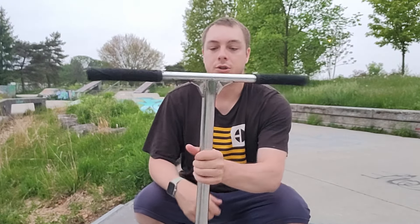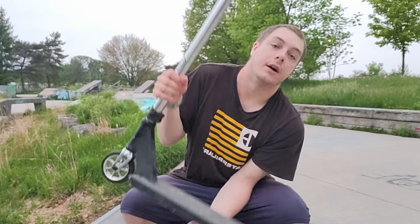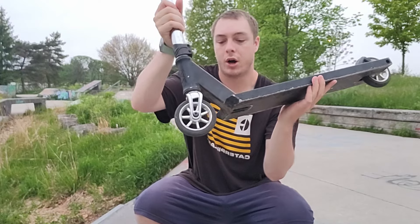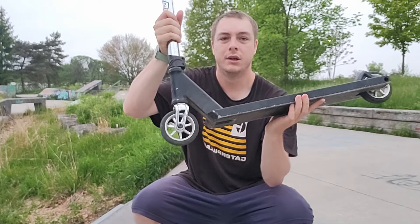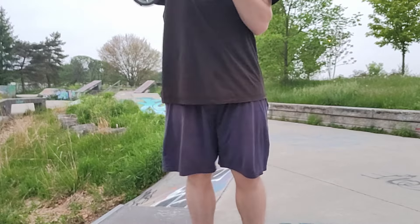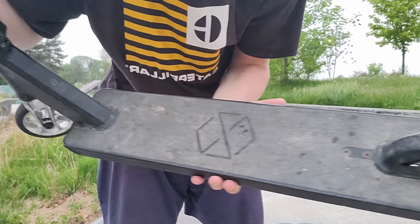This is my current setup. I'm running the NVK OS setup with the native stem and deck, so I got these chrome bars now, chrome forks, raw wheels or chrome, and a native deck. So this is the complete setup.